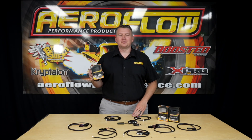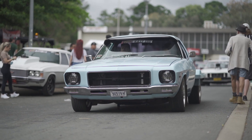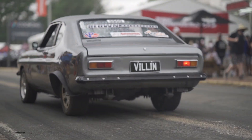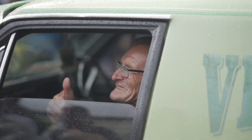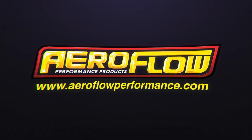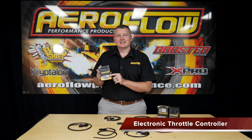These throttle controller units will supercharge your electronic throttle. Hey everyone, Pat from Aeroflow Performance, and today I'm going to tell you about the electronic throttle controller that we've just added to the market.